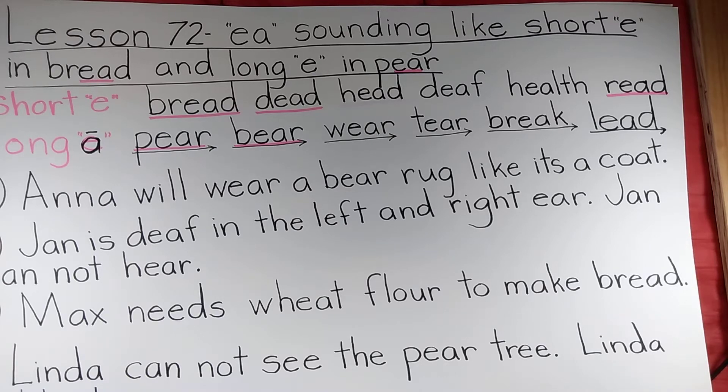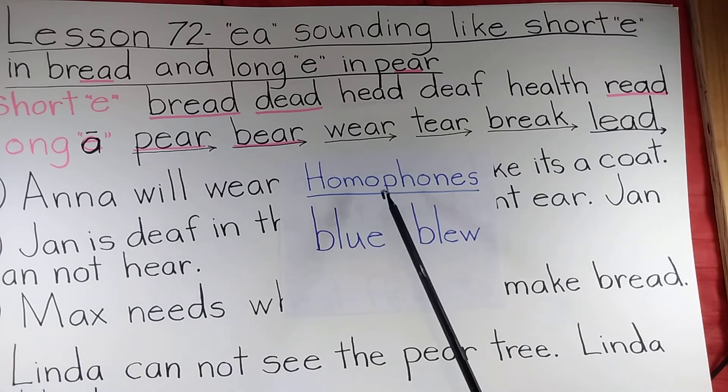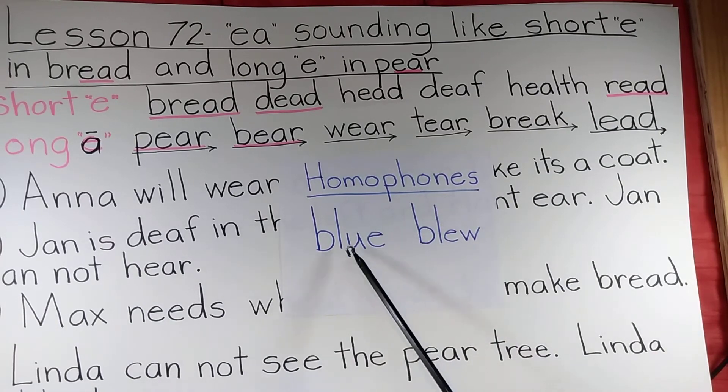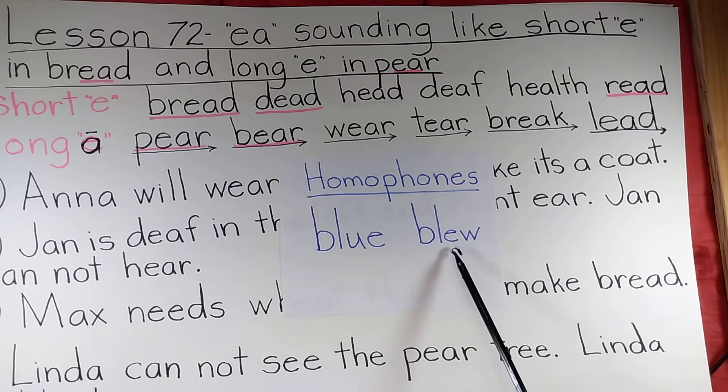We've already had homophones. Homophones are words that are spelled differently, also mean something different, but they sound the same. 'Phone' has to do with sound — like when you're talking on a phone, you're making sounds to communicate. 'Graph,' in homograph, means writing — they are written the same. Both homophones and homographs have different meanings; it's just that one group is spelled differently and one group is spelled the same.